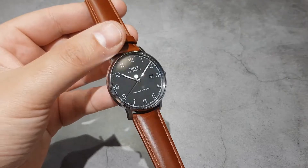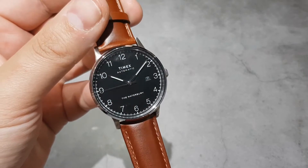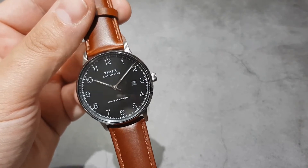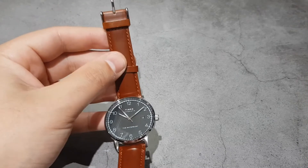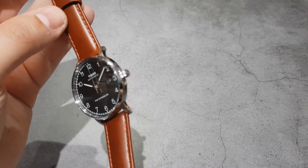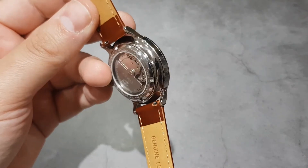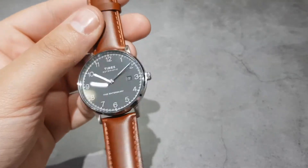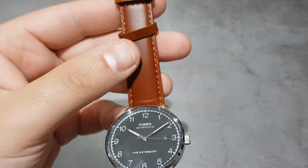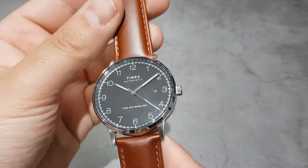You might remember the Timex Automatic Waterbury, already featured on the channel with a review. It came with a mesh strap which I wasn't a massive fan of — though I was surprised how well it fitted. But look at it on this brown Seizmont leather strap — what an improvement. Just ignore the name on the dial and you'd think this watch is far more expensive than it actually is. Great combination — this black watch with brown leather works surprisingly well. Pop a comment and let me know what you think.